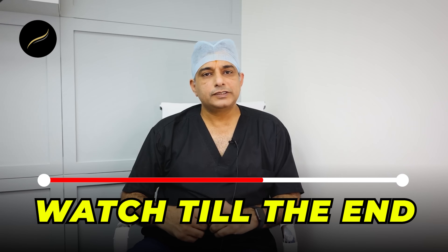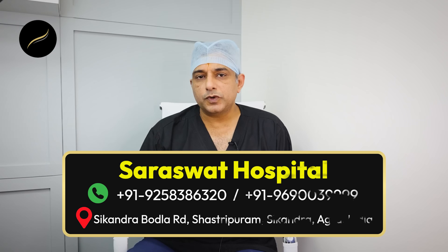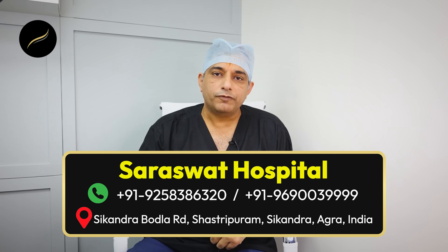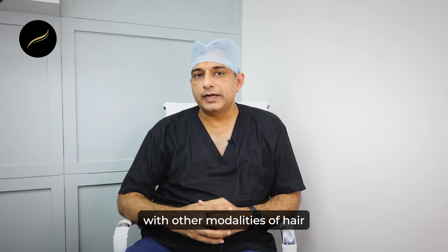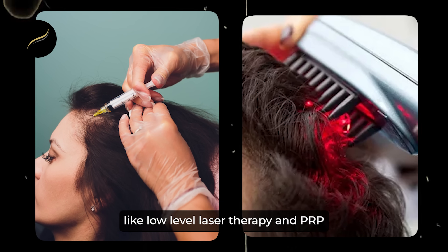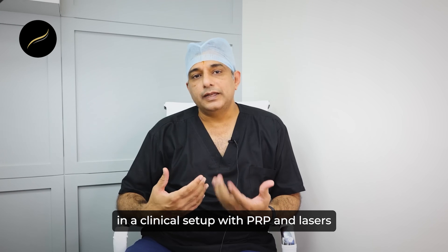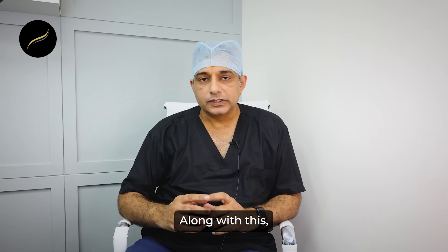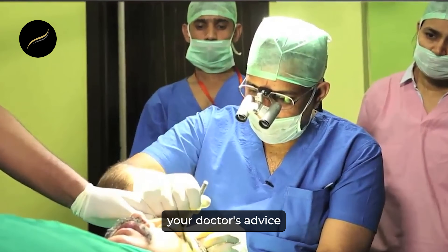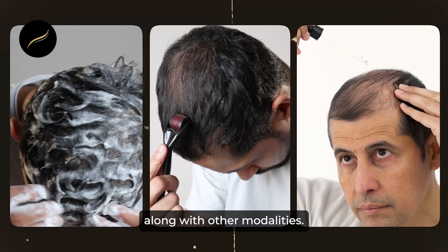Do keep watching this video till the end because we are going to tell you some precautions and side effects of the derma roller. Coming to tip number three: how you can get better results with a derma roller is by combining it with other modalities of hair loss treatment like low-level laser therapy and PRP. If you combine the derma roller in the same sitting in a clinical setup with PRP and lasers, and sometimes alternating PRP with mesotherapy, you definitely get better results. Along with this, you have to ensure you are following your doctor's advice and taking medical treatment too. It works best when combined with other modalities.